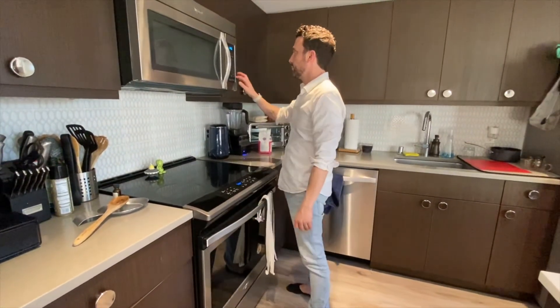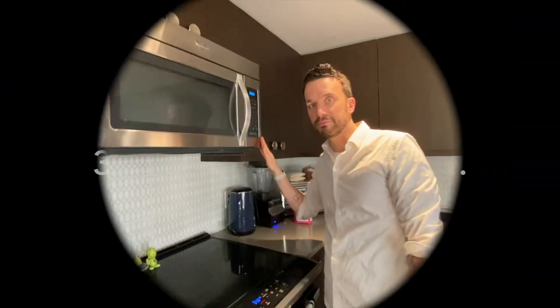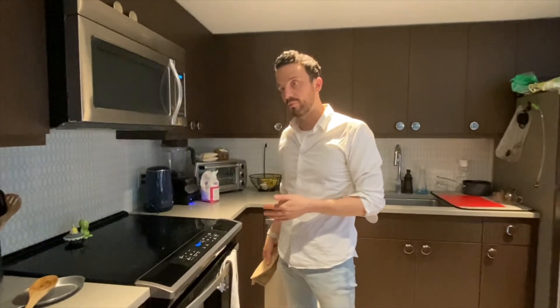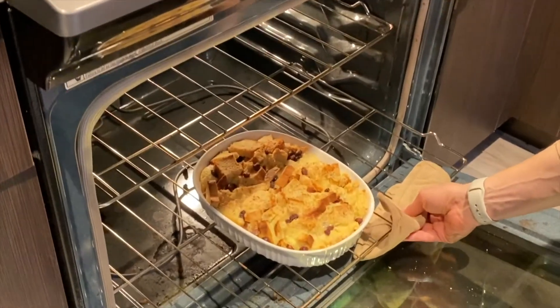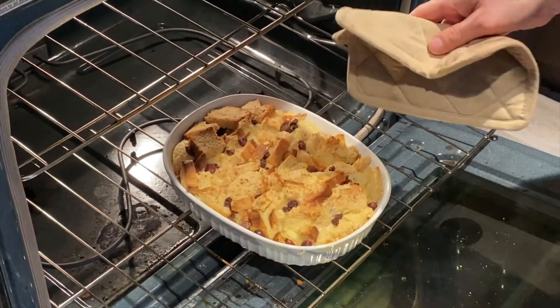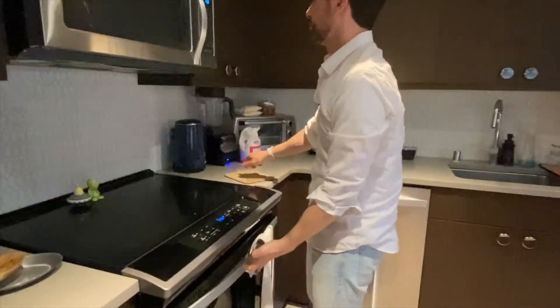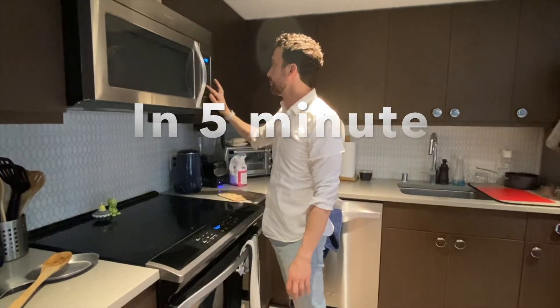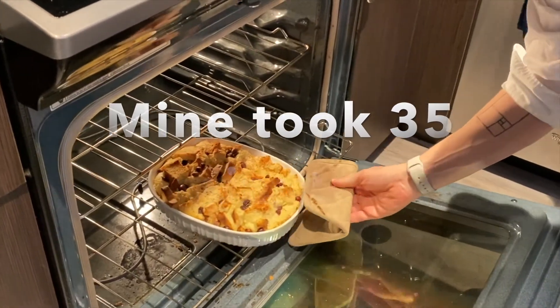We're going to go ahead and put this in the oven and set our timer. See you in 30. My timer just went off, so I'm going to check. What we're looking for is brown around the edges and maybe a little bit jiggly. It's definitely got some jiggle and it's a little golden — I'm going to give it about five more minutes. Five minutes have passed — now we've got some nice browning and a little bit of jiggle. I think we're perfect.